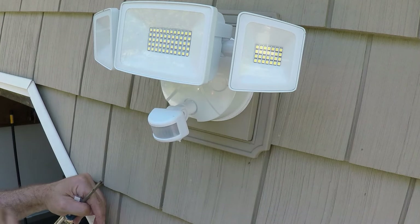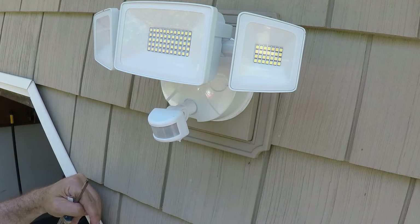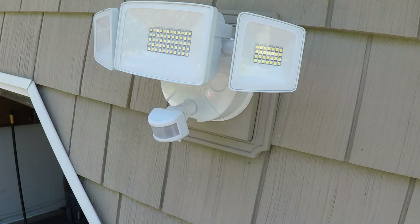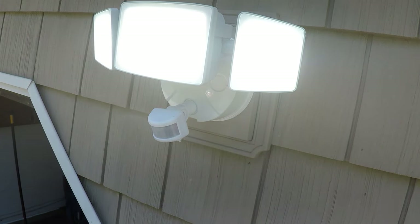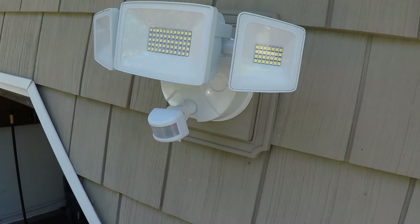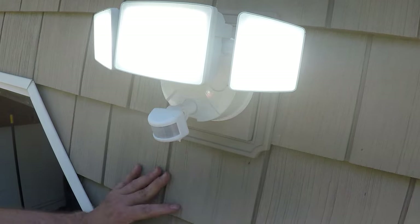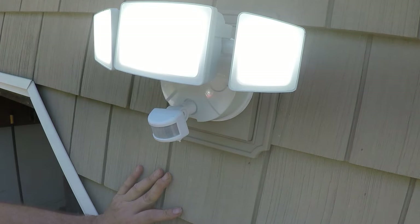We're going to put the power back on and see if we can fool this thing into turning on by covering the sensor. We didn't have to fool anything — it just came on. Let's see if it shuts off. I'm going to adjust the sensors and play with the settings, and we're going to check this again at night.